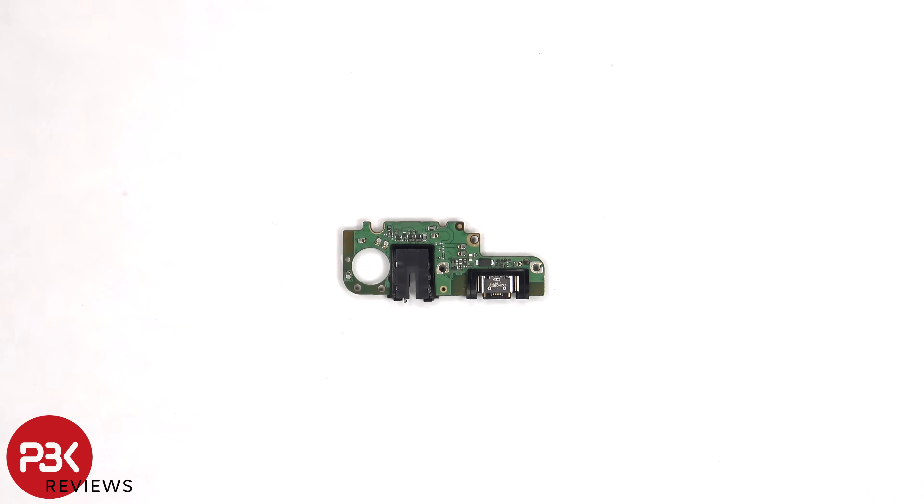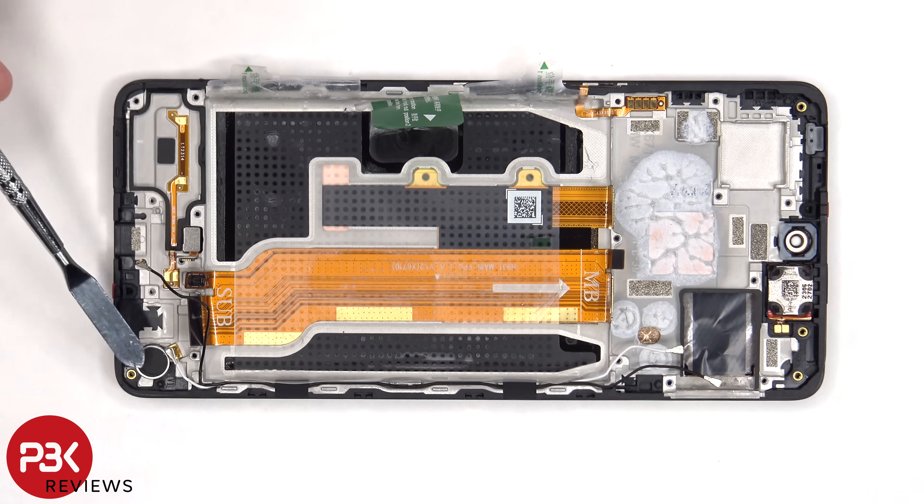Here's a look at the other side. The Z-axis linear motor or vibrator motor is located on the bottom right corner. The fingerprint reader and the vibrator motor are both held down with some adhesive, so if you needed to replace those you have to just gently heat them up and pry them off.